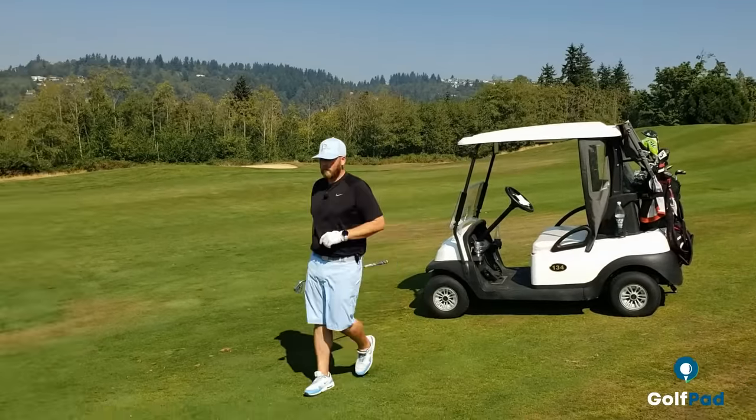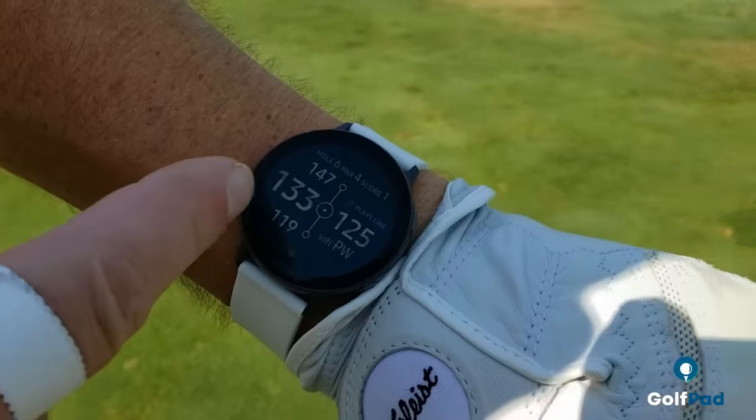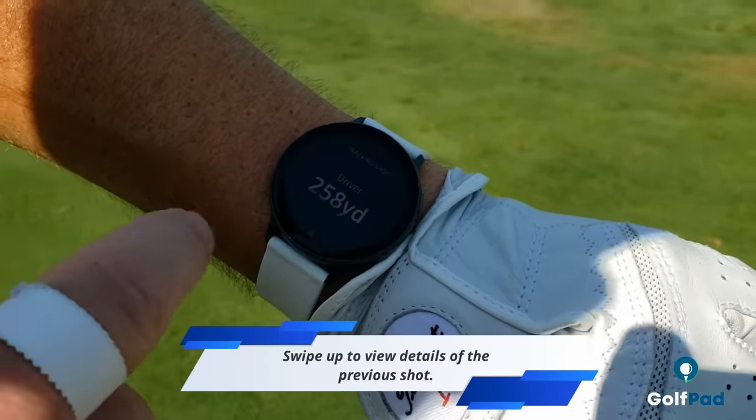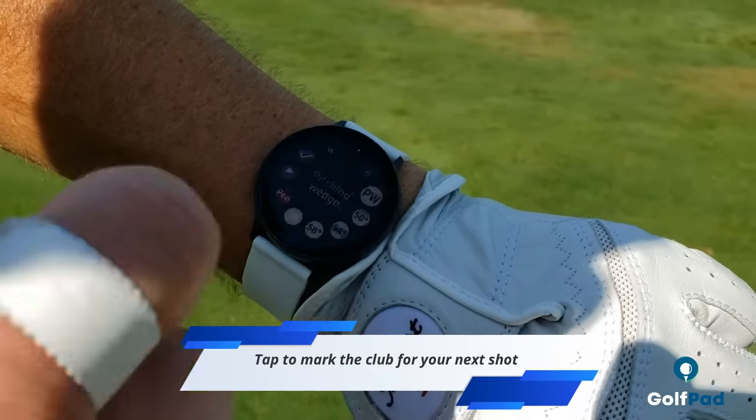We found my ball in the fairway. I'm about to hit my approach shot, and I will show you how to track this. We're 133 to the middle, plays like 125, tee shot of 258. I'm going to use my pitching wedge into the green.